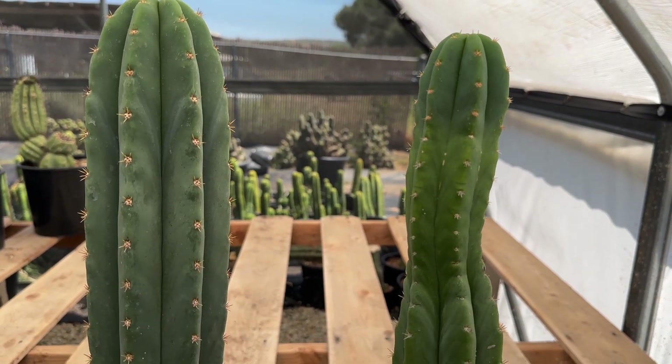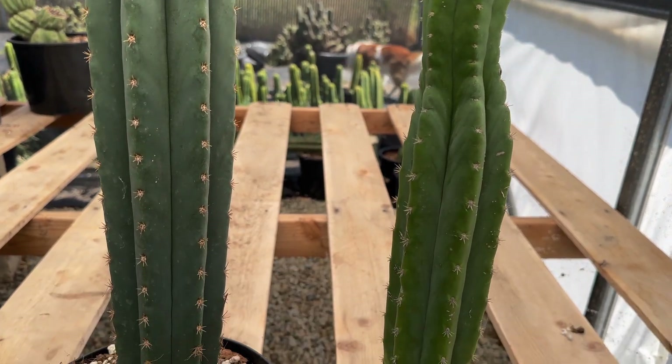It is the number one most common problem we see in cactus care, but don't worry — this is fixable.